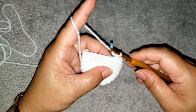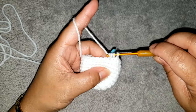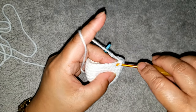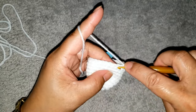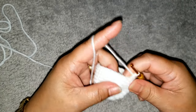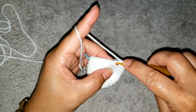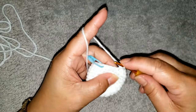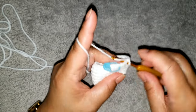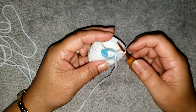Continue repeating: three single crochet, then decrease. One single crochet in each of the next three, then decrease. Go ahead and complete your round by repeating this process. You should have a total of twenty single crochet around when done. Remove your marker.